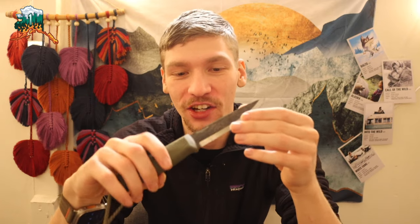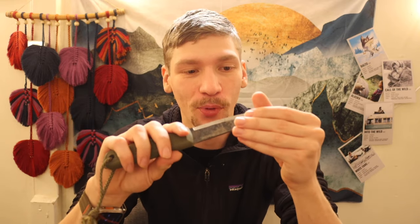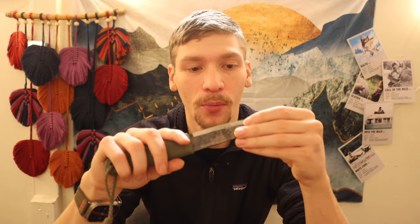Today we're going to be talking about something that gets talked about quite a bit, but with an interesting spin. We're going over some of the coolest bushcrafting knives to begin your journey, or even if you're a more experienced bushcrafter, these are still incredibly awesome options for their price point.